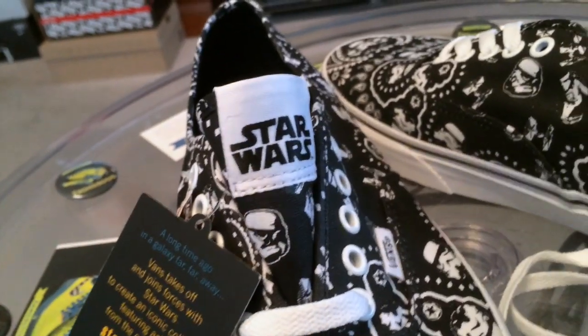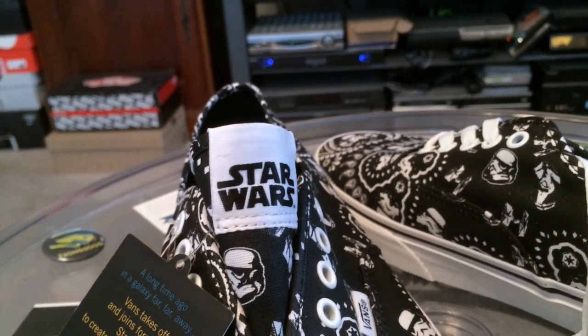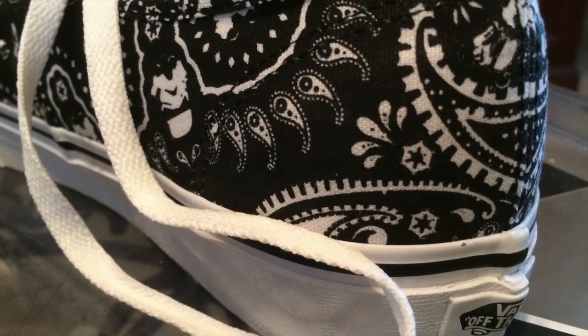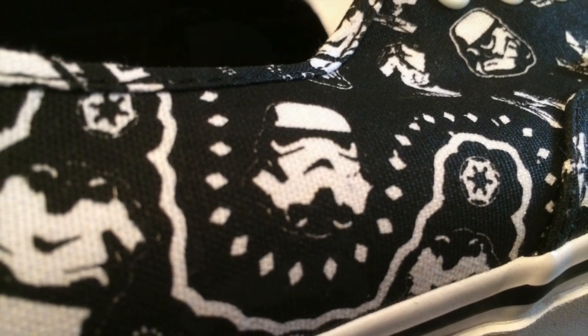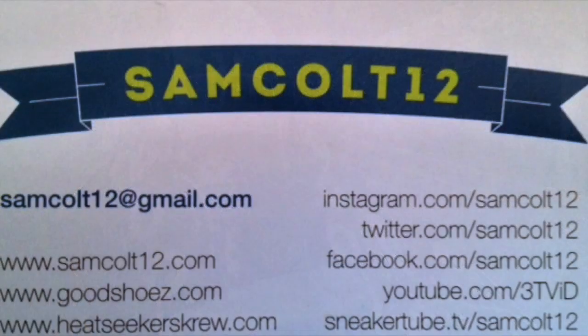Star Wars, Vans, and Journeys. Half the set is already here before the release day.